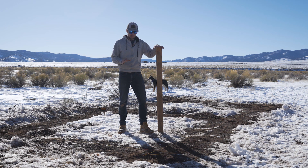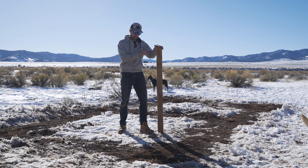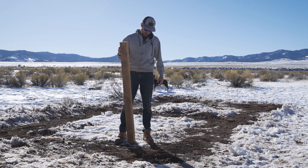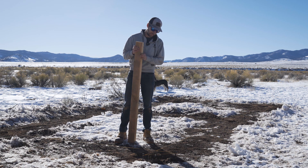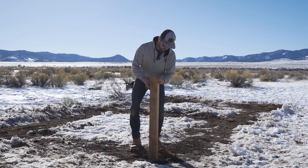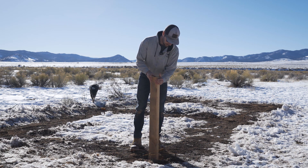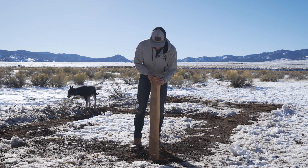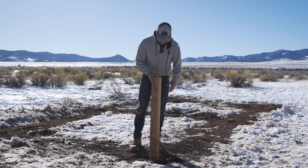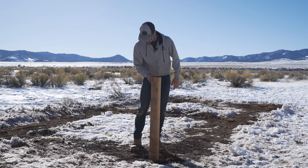Okay, so now we've got all the string lines set — they're square, they're all the right length, and they're going to guide where we put our posts. I've got this extra piece of post left over from a different project but it's the right length to set into each of these holes and make sure it's going to be plumb and properly within the boundaries of the hole; otherwise I'll have to elongate it on one or two sides to make it all fit perfectly.